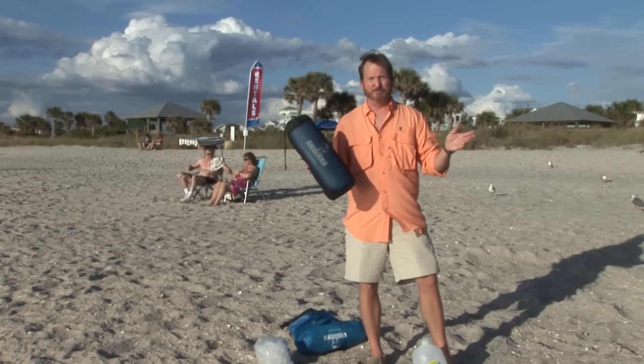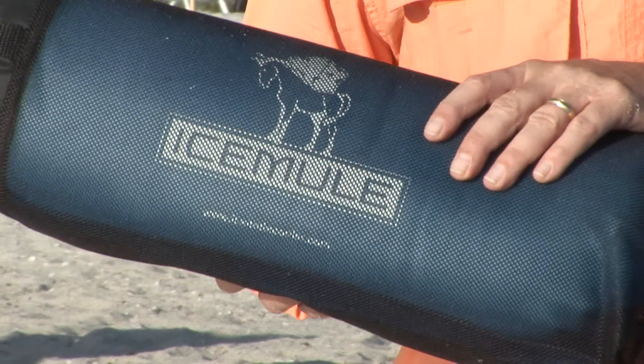So the next time you go to the beach, the next time you go kayaking, you go fishing — anywhere you go, don't forget your Ice Mule.